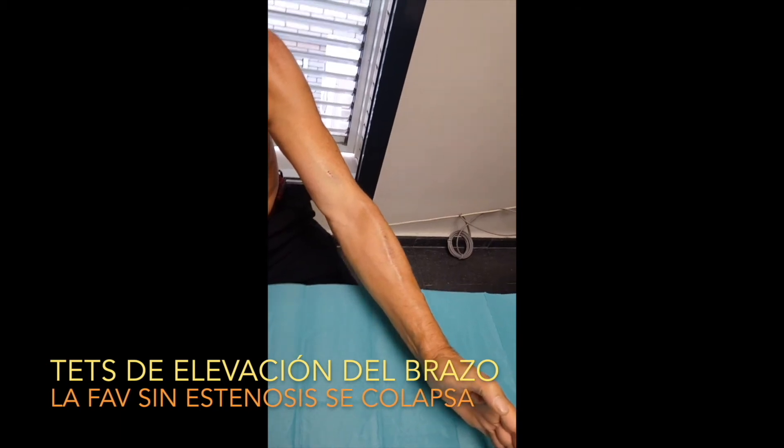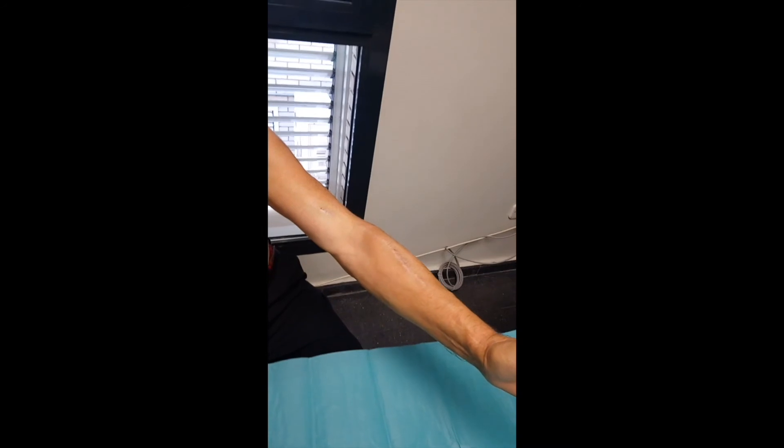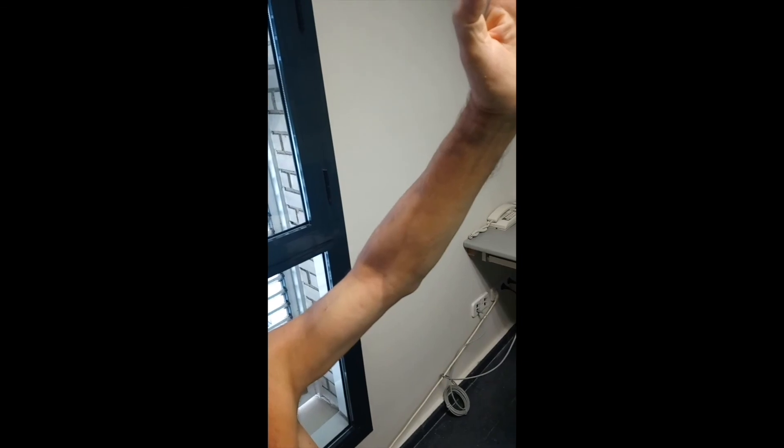Finally, you must perform the arm elevation test. Raise the fistula arm above the level of the heart for a few seconds. Under normal conditions, the vein will empty or collapse, which means that blood returns to the heart without difficulty.